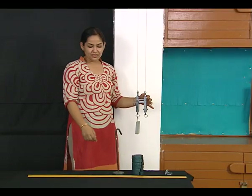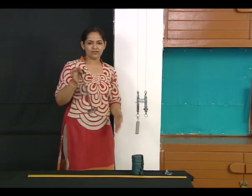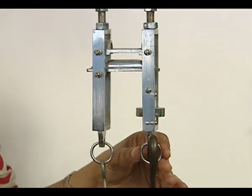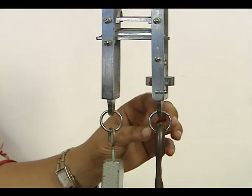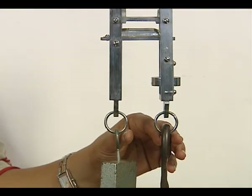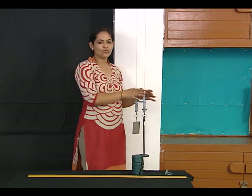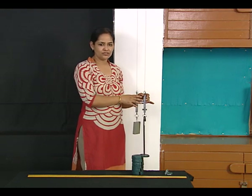For the experimental wire, to remove kinks I am going to suspend this hanger just to check that the wires are taut and there is no kink at all. Before we start, we need to check if the two wires are at the same horizontal level.